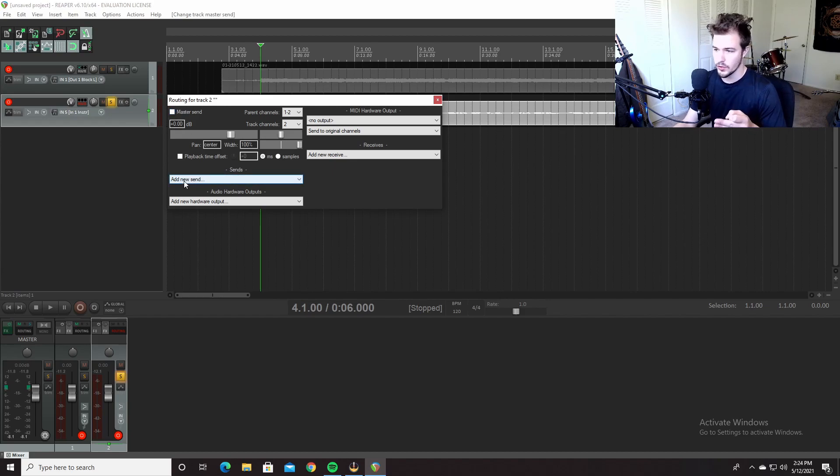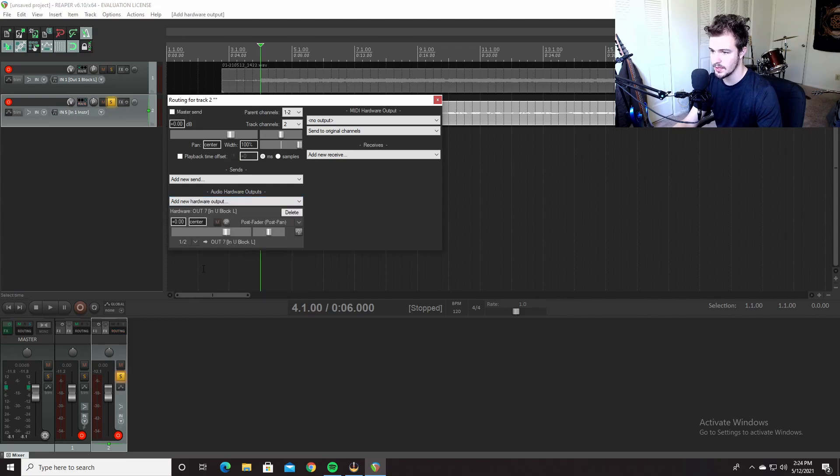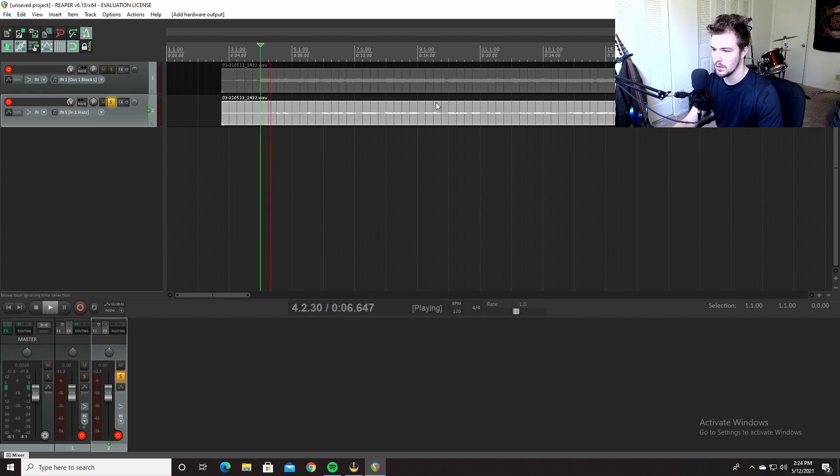Here's where it gets tricky. Add new hardware output. Remember how I said five and six is to capture the DI? Well, seven and eight is the USB block — this is the coolest part of this whole thing. Go ahead and route the output to seven. It's outputting to the USB block through the Axe FX. Now let's open up Axe Edit and do the next part.